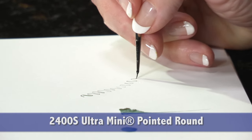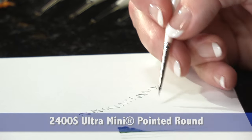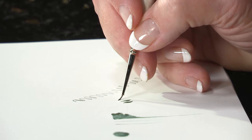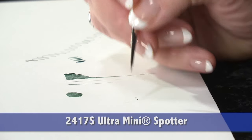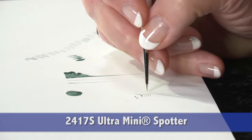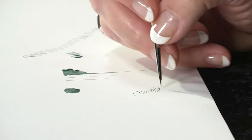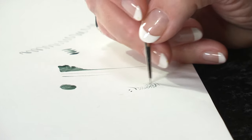The pointed round comes in two sizes: a 12-0 and a 20-0, each making wonderful strokes. Notice how the point responds to my hand. The spotter makes the tiniest of strokes — for eyelashes, line work, any fine cross hatching. The spotter works wonderfully.